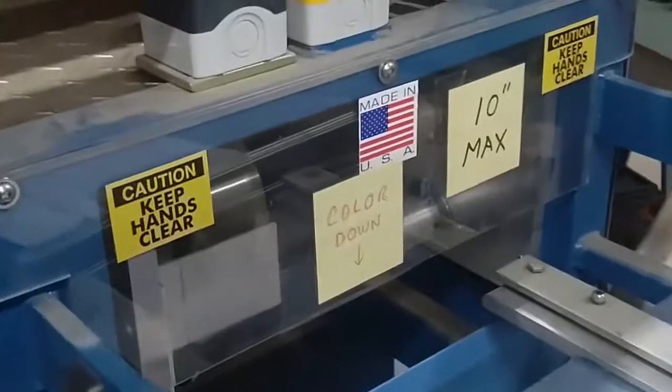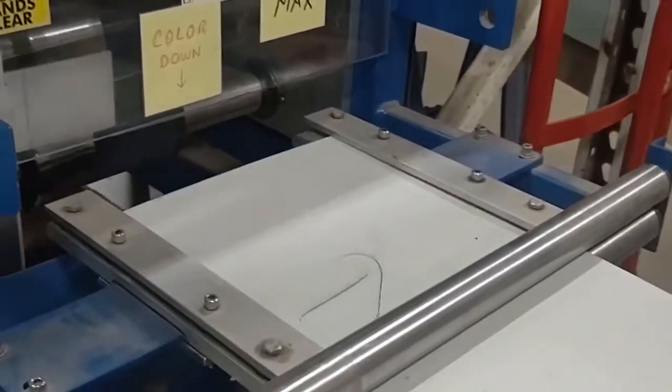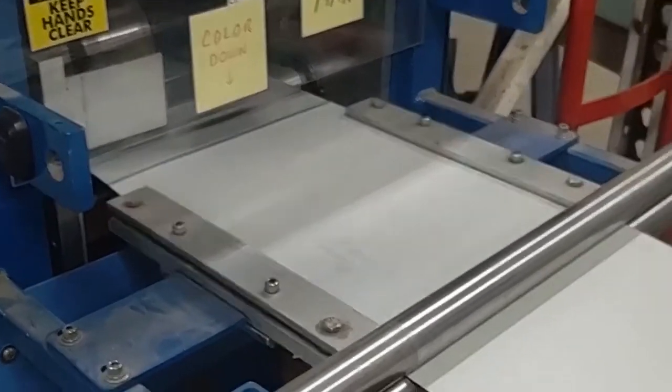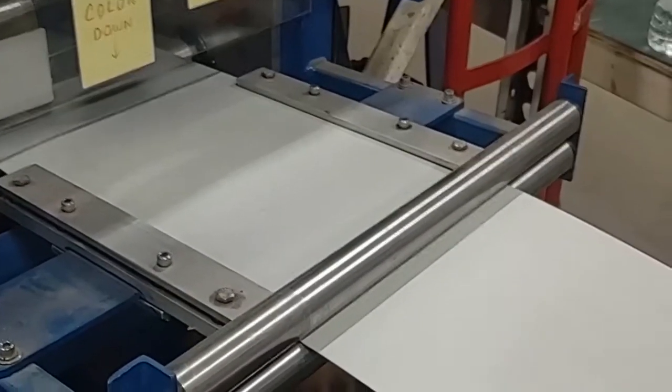As you can see, the little note there says 'color side down' — remember to put the color side down. It's all automatic at this point.